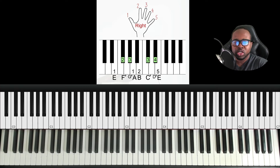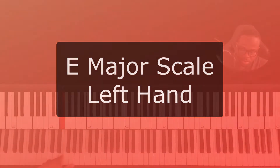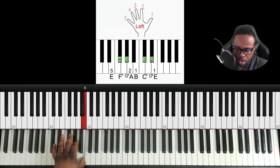Now let's do the E major scale left hand. I'm going to start an octave below. In the left hand, thumb is one, two, three, four, five — five is pinky on E. We place our hand and go up: E, F sharp is finger four, G sharp is finger three, A is finger two, B is finger one, our thumb.